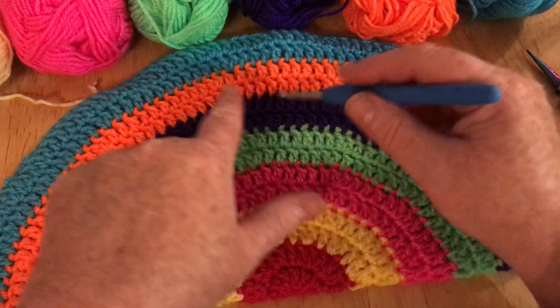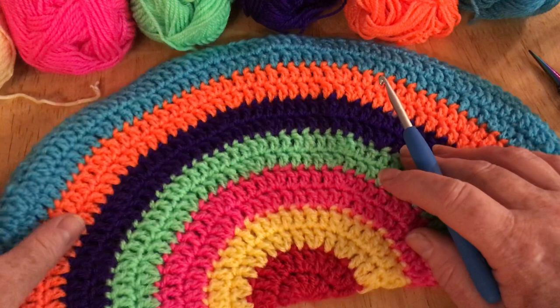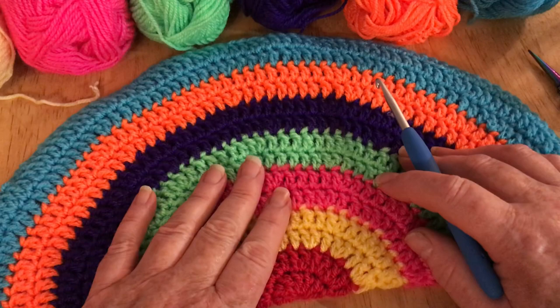Alternatively you can do one row and just repeat the colors, but I didn't want to do that. I just wanted to make a big one for my window so I did two rows of each color, but I'm going to do this small one for a smaller window, and plus it would be a shorter tutorial.